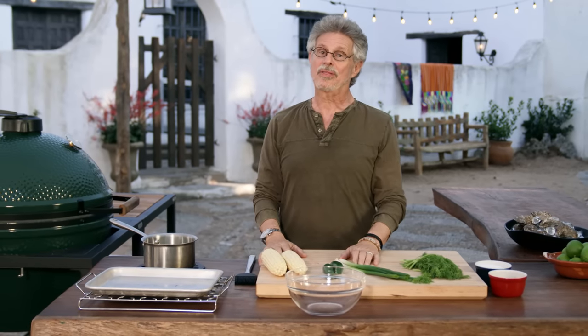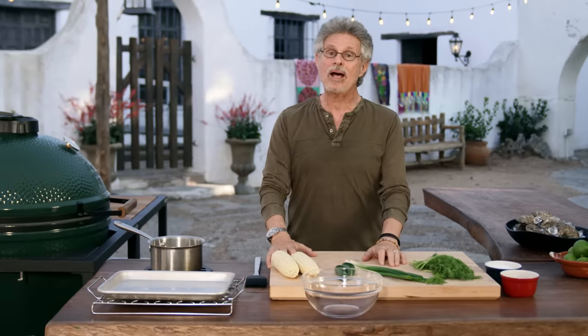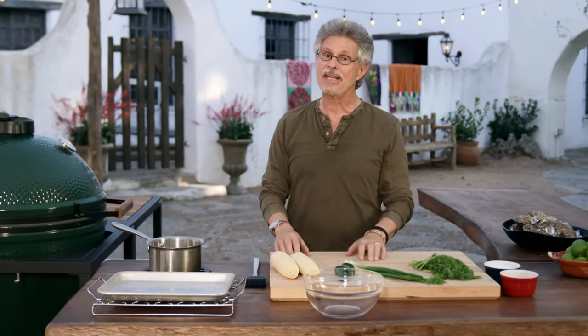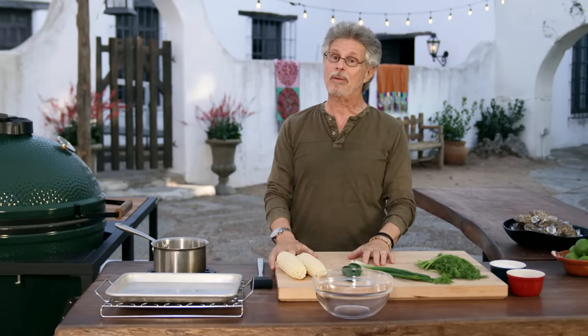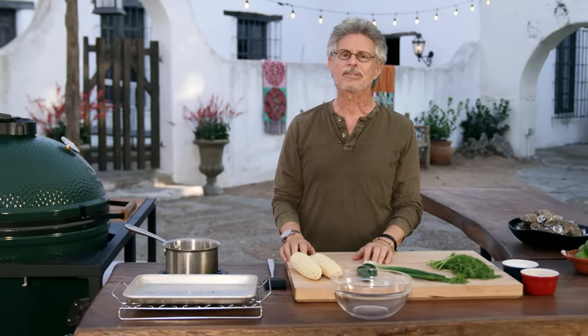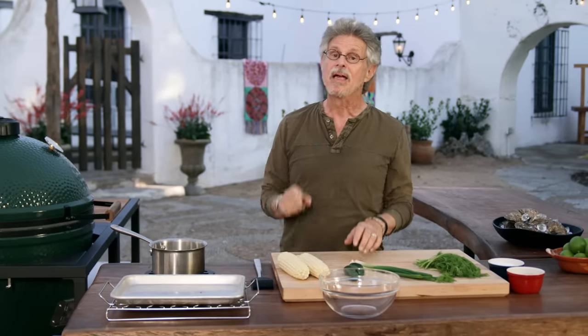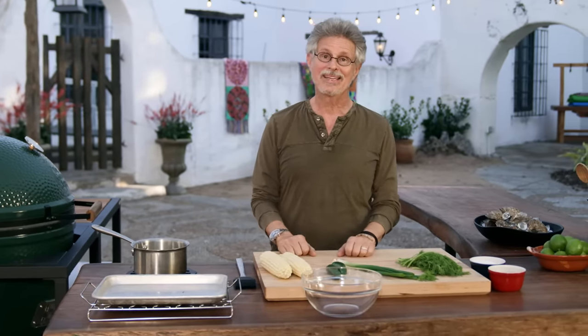Among the teeming seafood in the Gulf of Mexico, none quite wets our collective appetites like oysters. The shell mounds that dot the region, some 10,000 years old, attest to the bivalve's eternal popularity. It's hard to imagine improving on the briny succulence of a freshly shucked oyster, but I'm going to try. The secret? You guessed it — the grill.